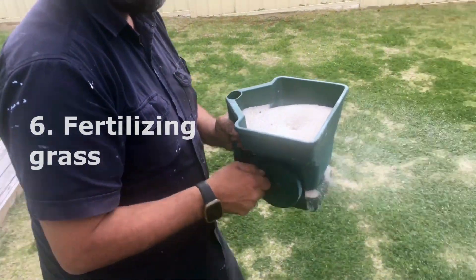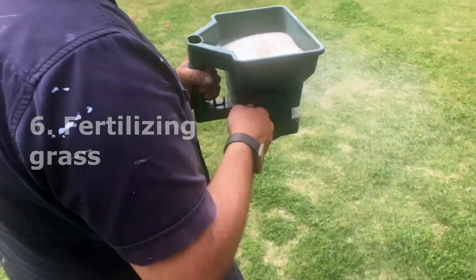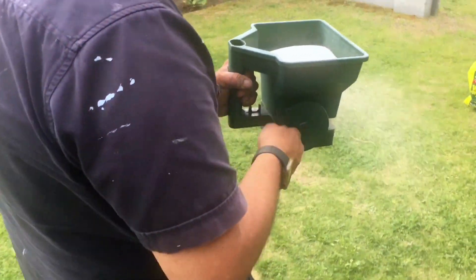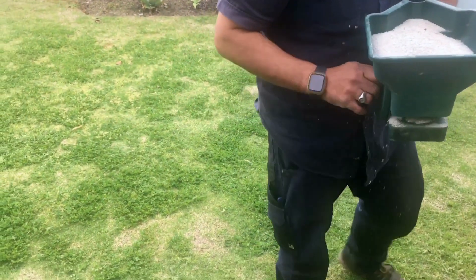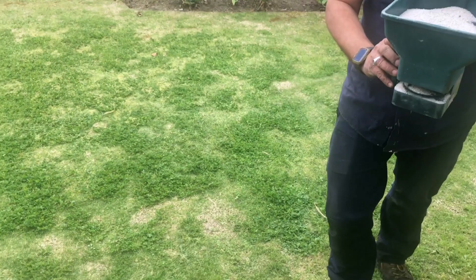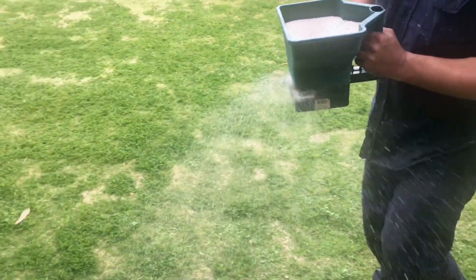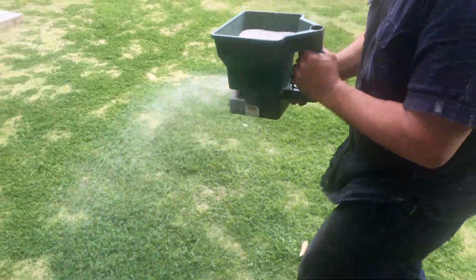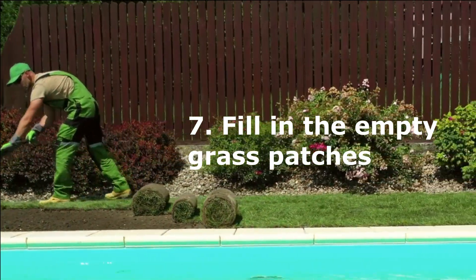Six: fertilizing the grass. To keep your grass looking good, you need to feed it regularly. Give fertilizer with the right dose. If it's not raining, water the fertilizer in with a hose or sprinkler. Your grass will look greener within a week. Grass usually requires feeding in spring and midsummer.